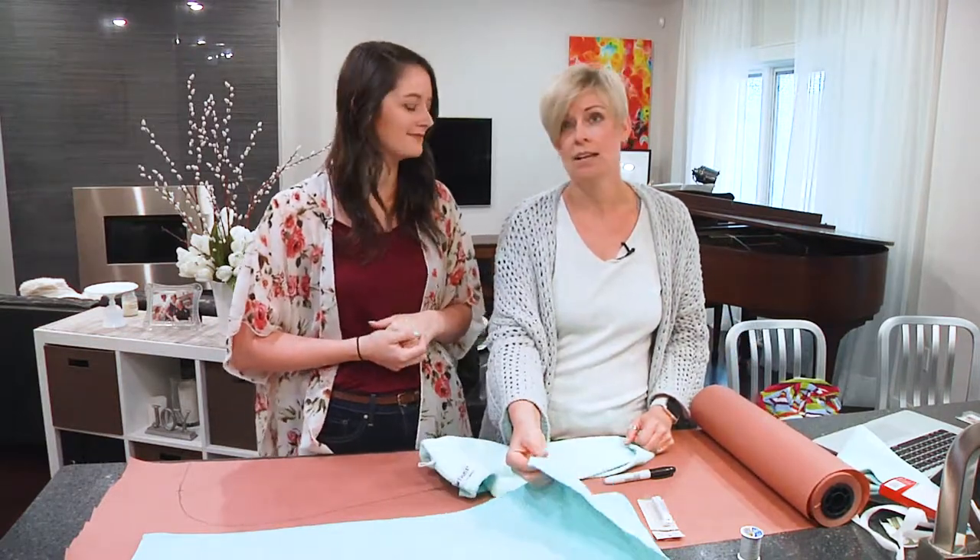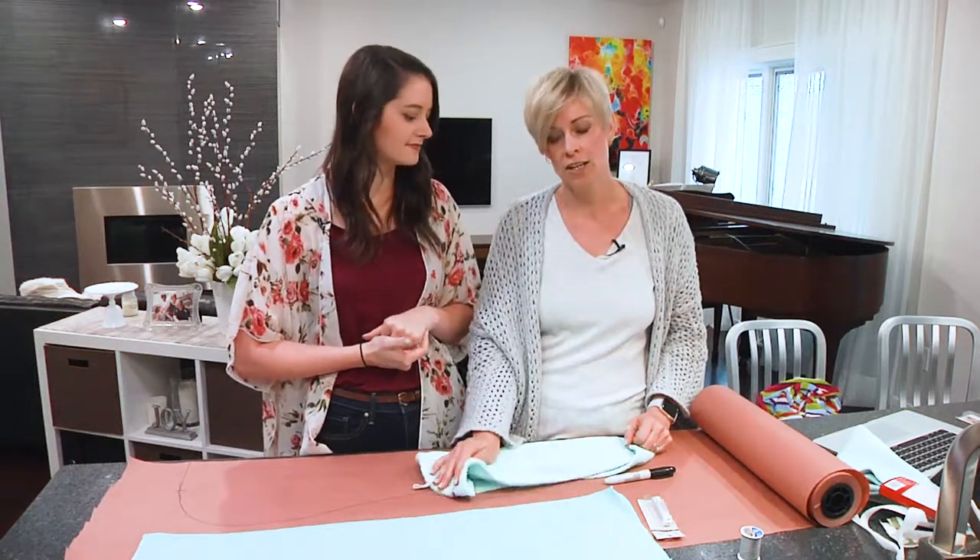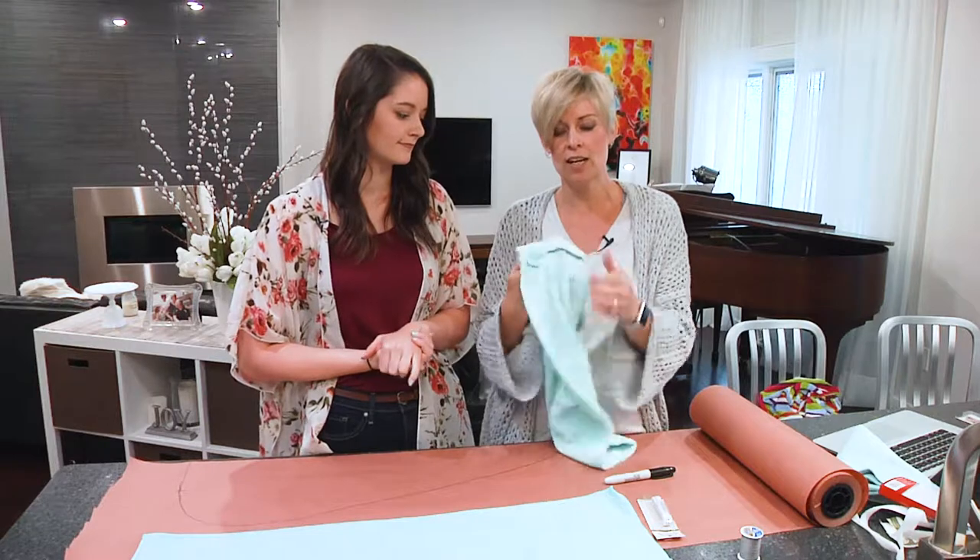These are really lightweight and thin, and they absorb so much more water than your standard terry cloth towel.